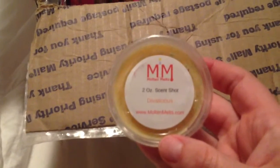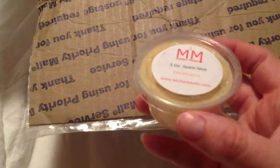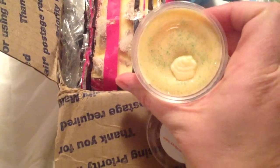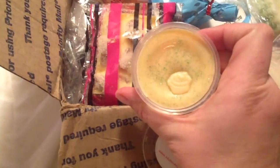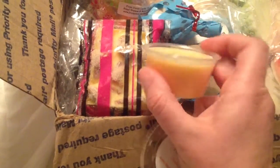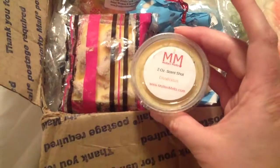I'm going to do this first because I've never tried this company. Let me see if I can figure out how to zoom in. Molten Melts, and this is in Devalicious. Let me open this up — it's so cute. It's got a little cupcake on it and glitter. It smells like just a really pleasant scent. I really like it. My nose is kind of stuffed up still, so I don't know exactly what it smells like, but it's yummy. You should try Molten Melts because this smells really good.